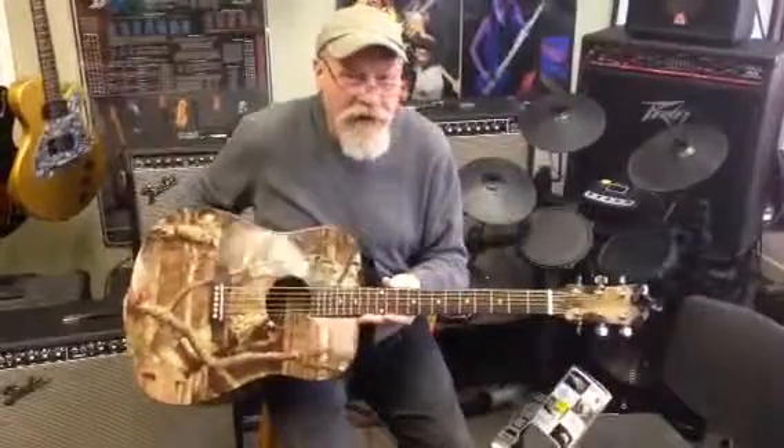Hey folks, this is Dave down at Samara Guitar. Once again, beautiful Wednesday afternoon. I just wanted to show you this new guitar we got in.